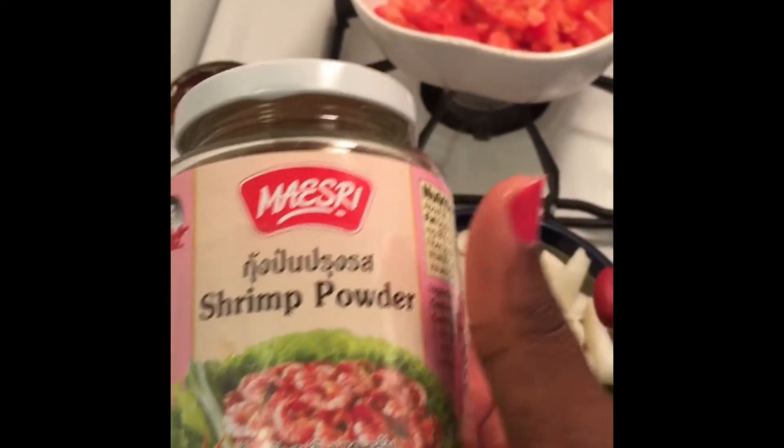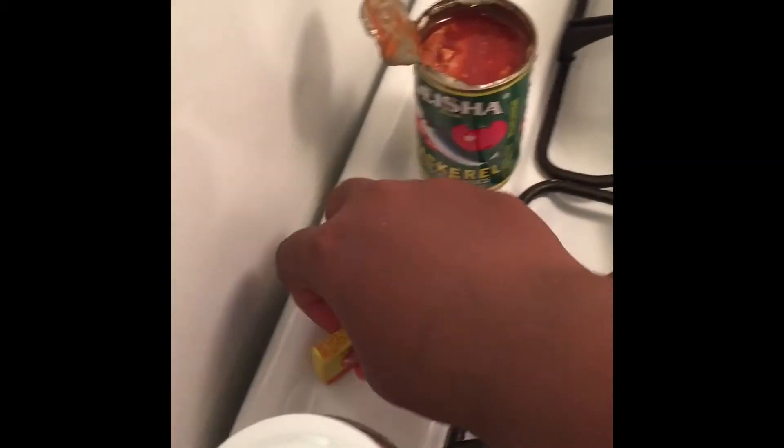And this is my shrimps — this is shrimp powder, it's very nice, I'm going to add it. And I have my one stock cube and then my geisha.